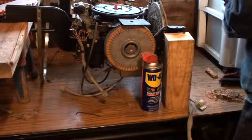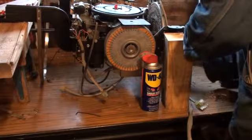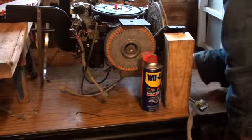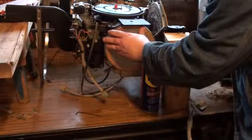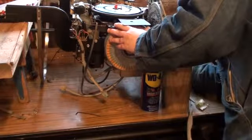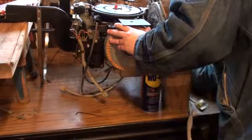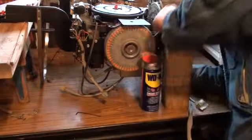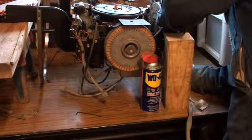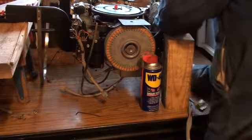We want this thing at A2. So A2 is about — the selection is down here. So we want this about right there, flat down there. We've got to get this right.